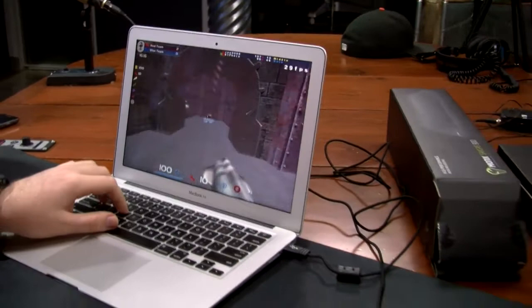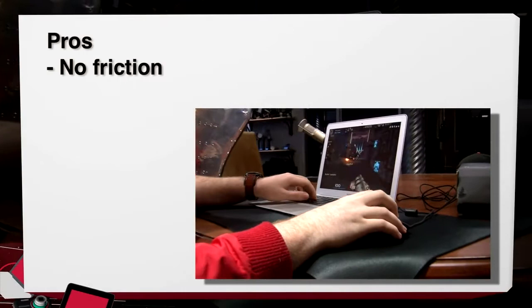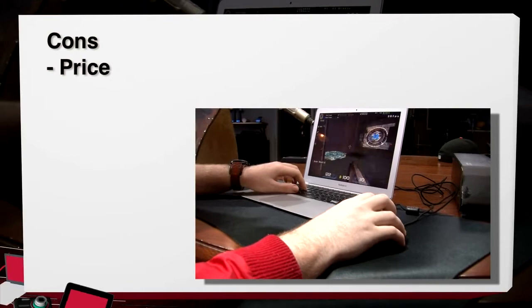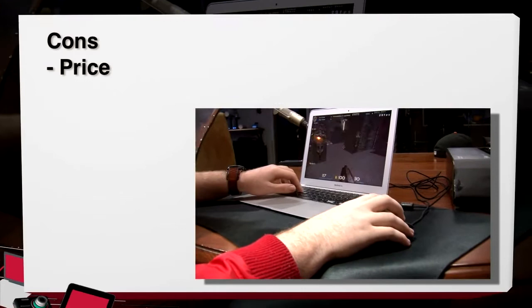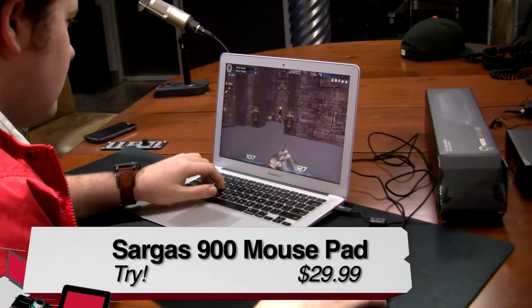The Neos 8200 has fantastic ergonomics, seven programmable buttons — left click, right click, center scroll wheel, two buttons on top, and two more on the left side. Software is available to download, but it also works plug-and-play. It has a 32-bit ARM processor and a braided cable. Greg tested it with Quake Live. Pros for the Sargis 900: no friction on the top surface, super smooth, hasn't slid at all since use began. Cons: a bit pricey at $29.99 and very large — if your desk can't fit it, it's unreasonable to buy.